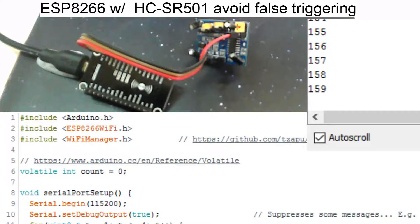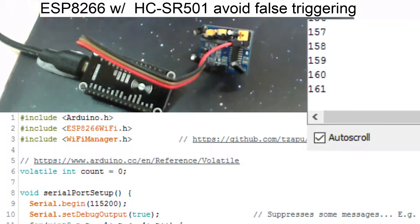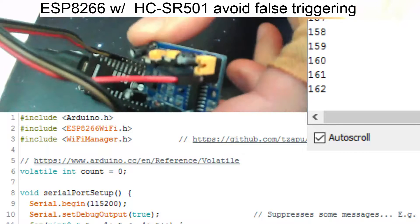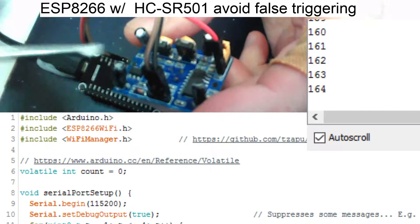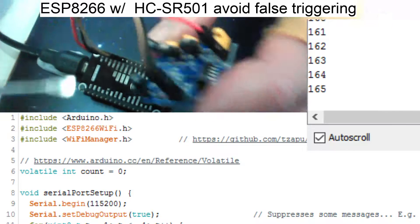Hi guys. We're having a look at the ESP8266 with the motion detector HC-SR501. I had a few problems getting this going and thought I might put a quick video together with some tips. There are a lot of guides out there that tell you to remove this diode and solder stuff under the voltage regulator — you don't need to do any of that.